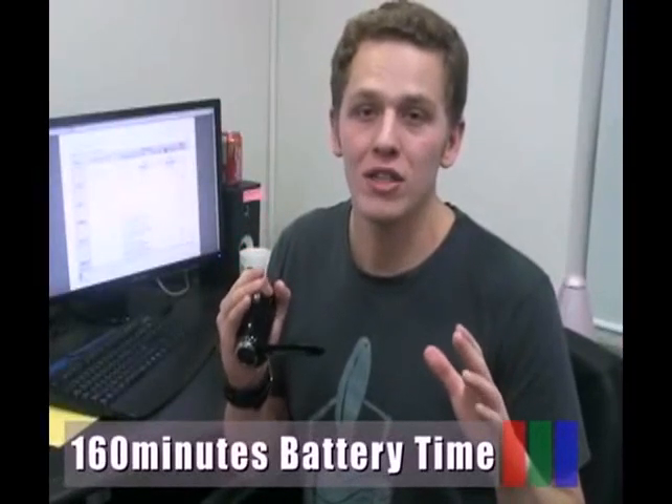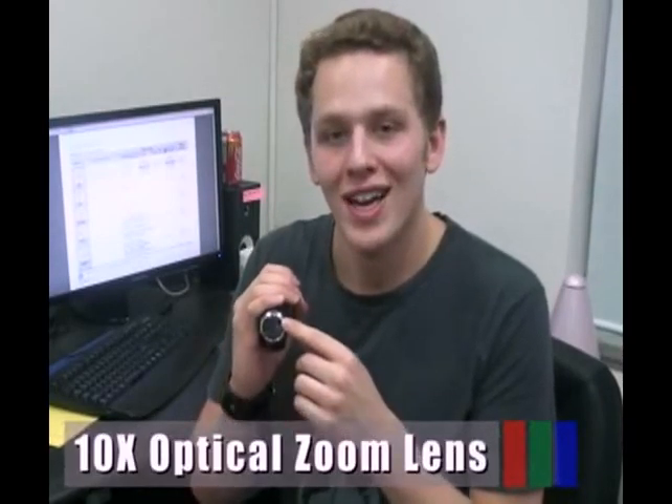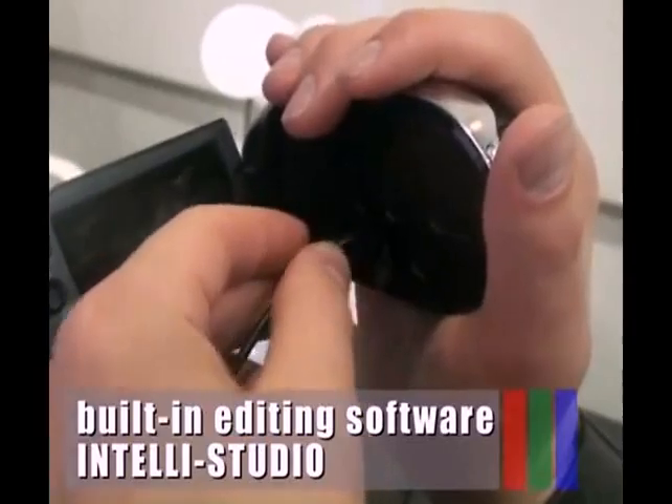The C10 has efficient power consumption resulting in long battery life of up to 160 minutes. This also supports a 10x optical zoom lens which brings the subject closer without missing a moment.